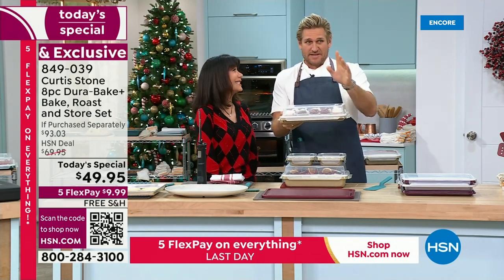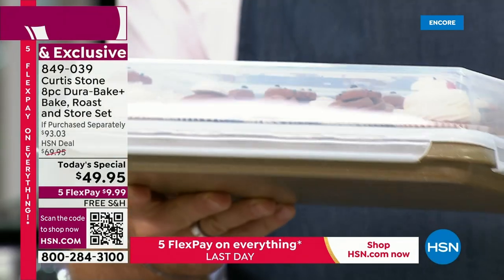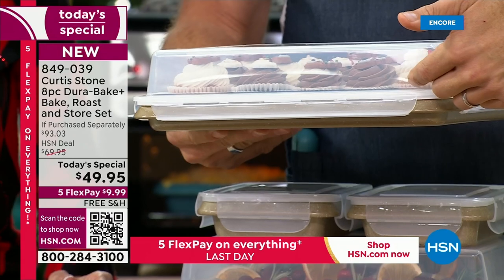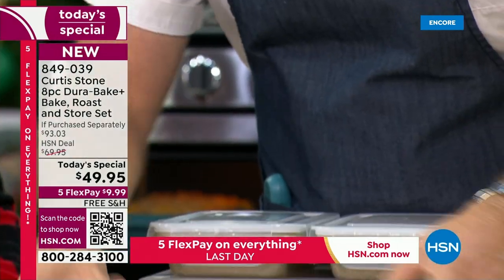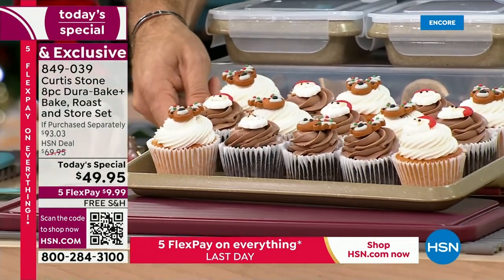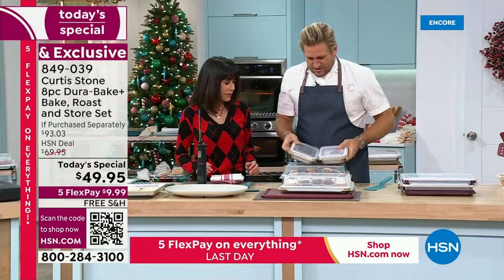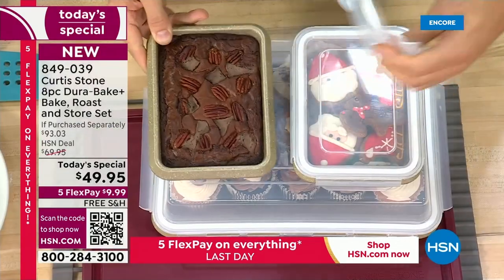Let me explain this lid for one second. You know when you've got something that's frosted? Let me show you from the side so you can see the frosting. Nothing gets damaged when you're transporting. That's why I made this beautiful, deep lid — so those cupcakes are protected. The lids are interchangeable. I've done some brownies and some cookies, and these lids just snap right on and off, just like that.